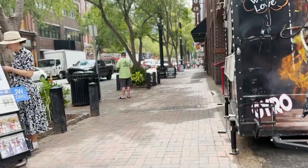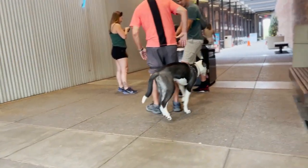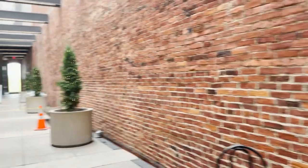We also took a bunch of random footage nearby. So here's some random footage in cinematic mode. I saw this alley from across the street and I thought there was going to be something cool and interesting to shoot. But once we got there, you can tell that there really wasn't much.